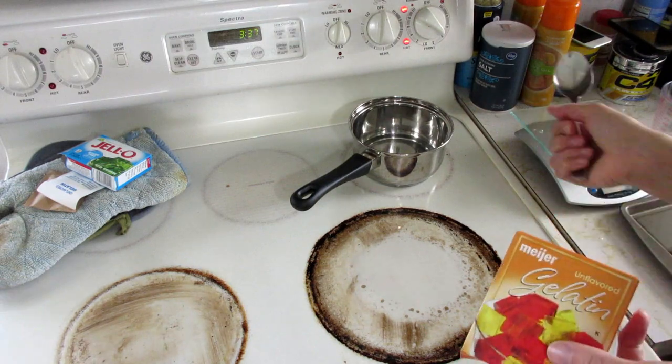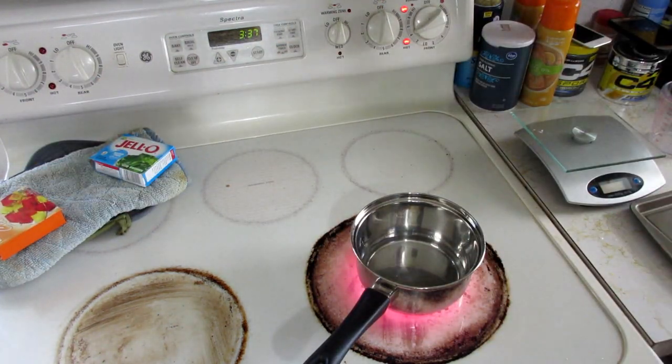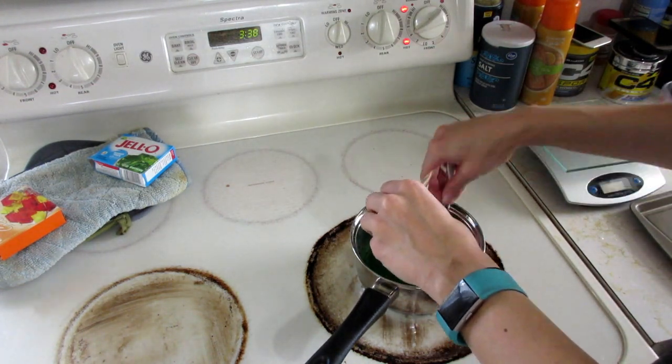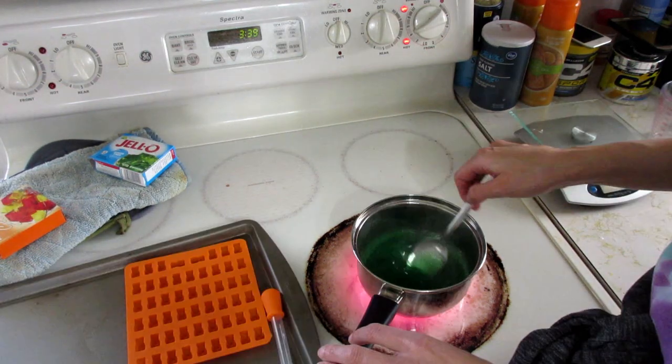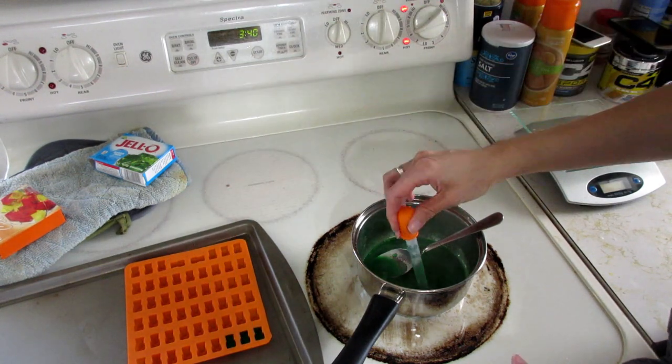Finally, I just got in the mood to make some gummy bears. I bought a gummy bear mold off Amazon. I mix one small packet of sugar-free Jello with one packet of gelatin and a third cup of water, pour those into the gummy bear molds, and pop them in the fridge.